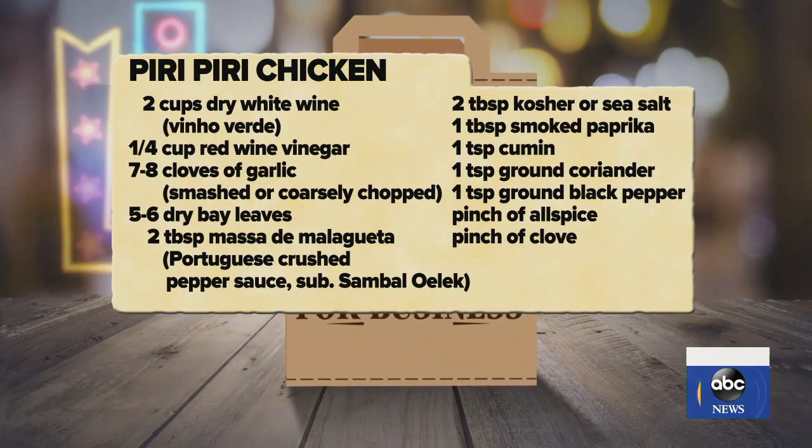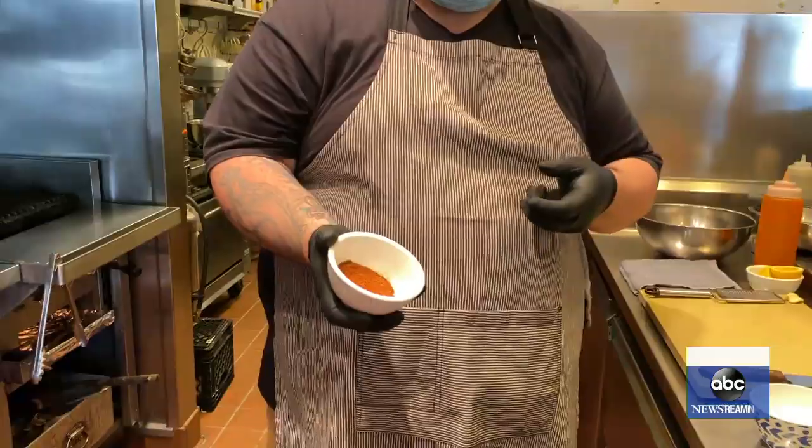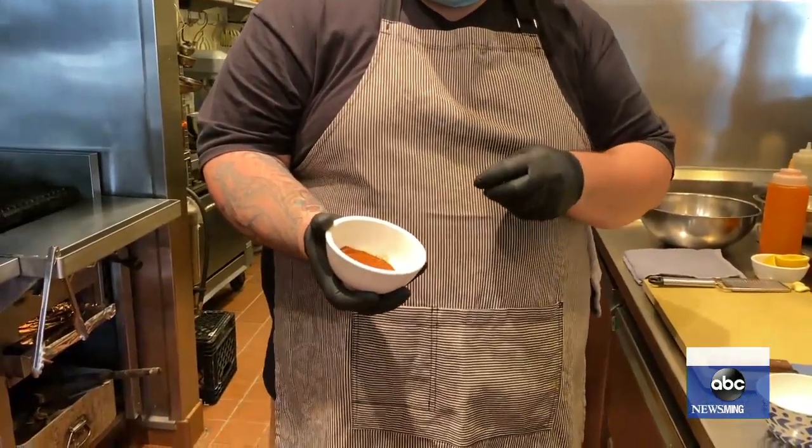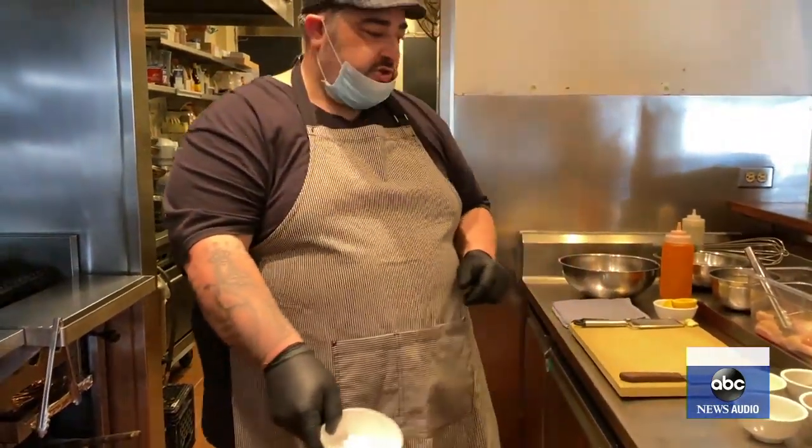Add to that his homemade Portuguese spice mix. It's got a little bit of paprika, cumin, coriander, allspice, clove, and a little bit of ground pepper as well. And then just some kosher salt.